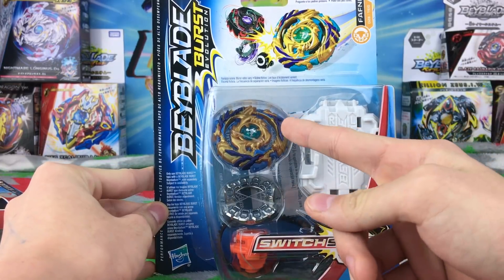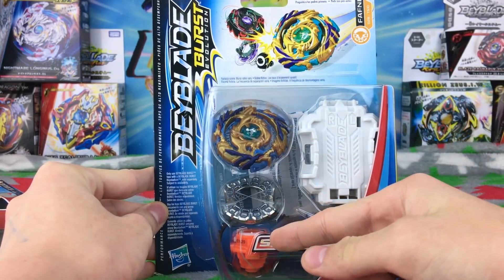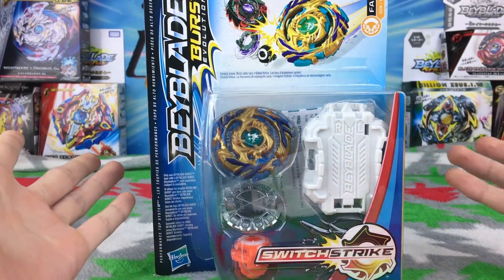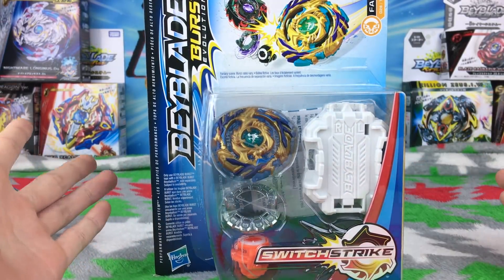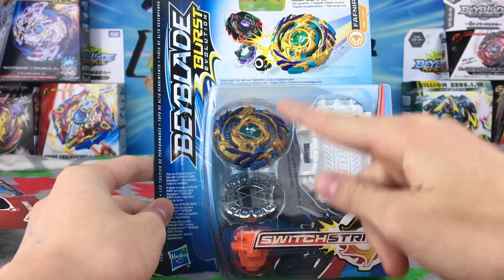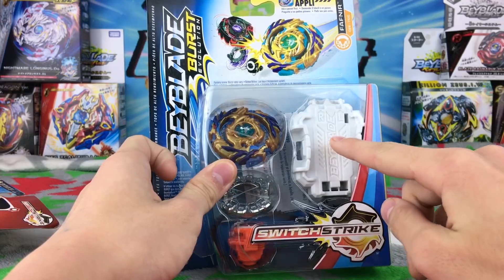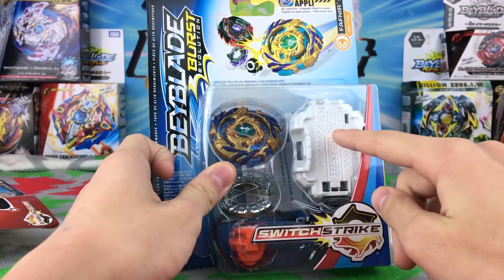Let's just look at the box here — this is Drain Fafner. They didn't change anything basically with the Hasbro product, which I really like. It has all its normal colors and everything. It comes with an LR bay launcher, which all the new Switch Strike bays come with, which is awesome.